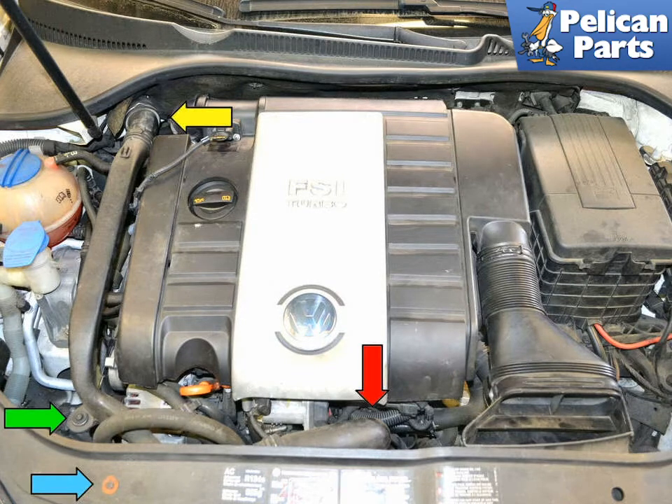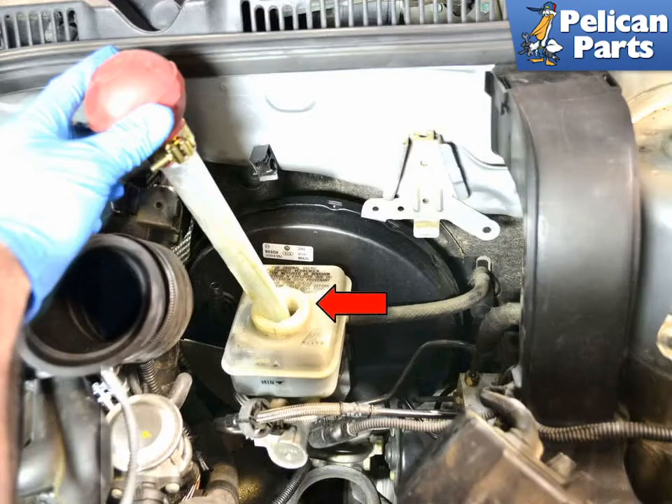You'll need to remove the charged air pipe. The charged air pipe and hoses run from the induction system and divert air before it reaches the throttle body (red arrow). This charged air runs through a pipe secured by an 8mm bolt (blue arrow) and a T30 torque screw (green arrow), and enters the interior by quick release fitting (yellow arrow). Please follow the link for additional assistance with this task.